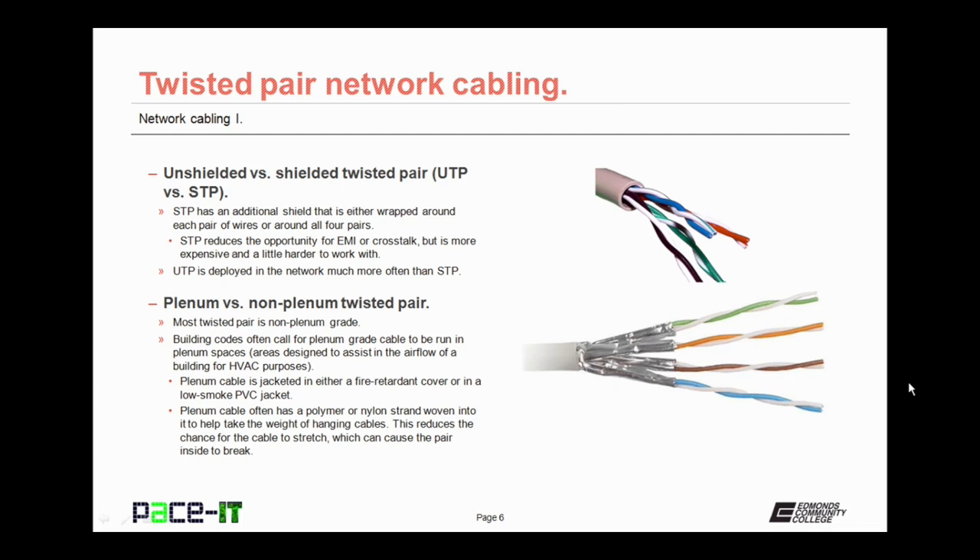Twisted Pair Network Cabling comes in either unshielded or shielded twisted pair — UTP or STP. The difference is that STP has an additional shield wrapped around each pair of wires or around all four pairs. That shielding reduces the opportunity for EMI or crosstalk, but it is more expensive and a little harder to work with because it's not as flexible. UTP, or unshielded twisted pair, is deployed in networks much more often than STP.